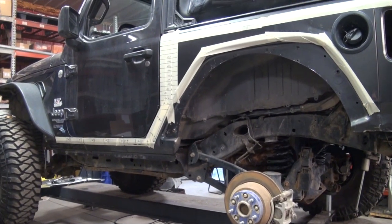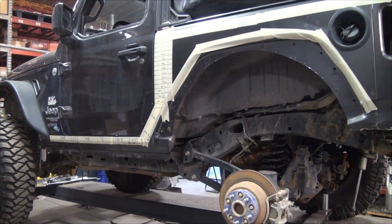In the Jeep world, a stretch is moving the axle position - taking it from factory wheelbase and adding more wheelbase to it. In this case, the factory wheelbase is 98 inches, and we just moved the rear end almost seven inches backwards.